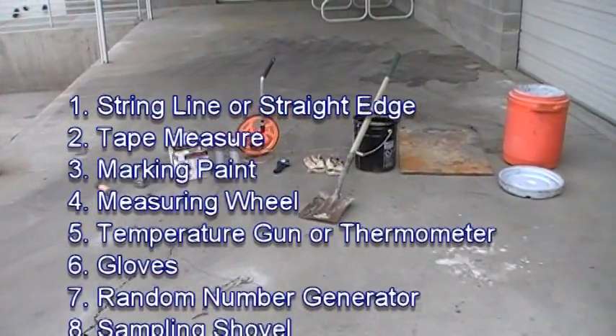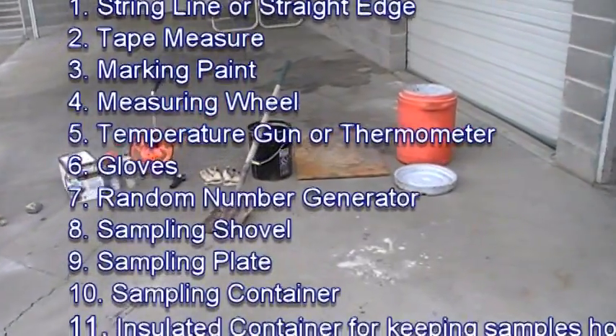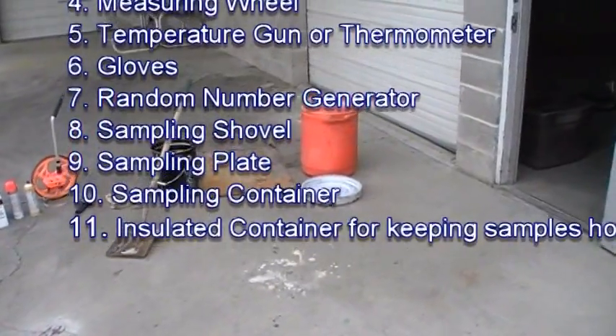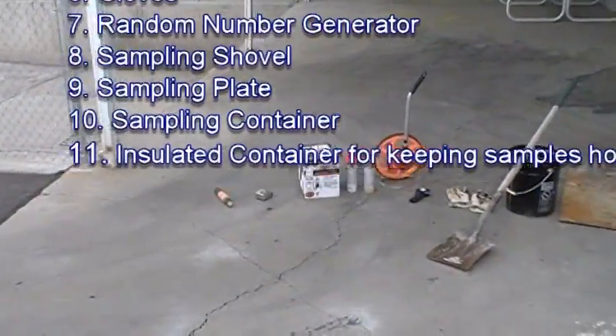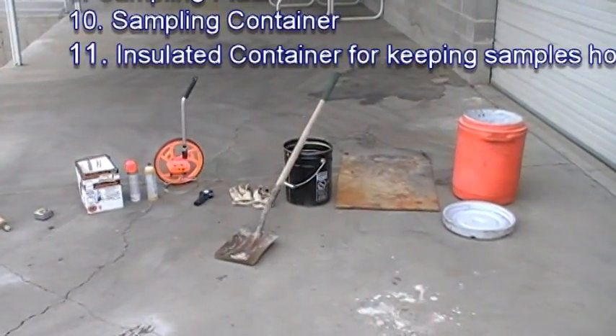This includes a string line or straight edge, a tape measure, marking paint, a measuring wheel, a temperature gun or thermometer, gloves, a random number generator, a shovel, a sampling plate, a sampling container, and an insulated container for keeping samples hot.